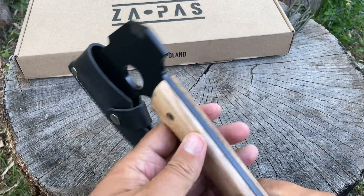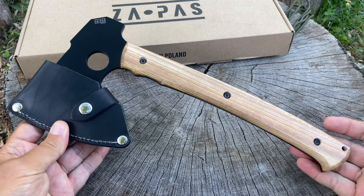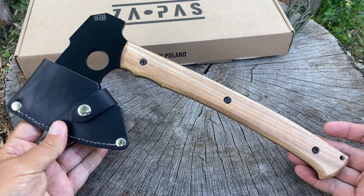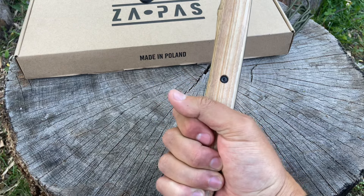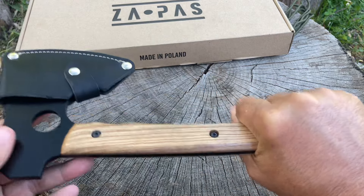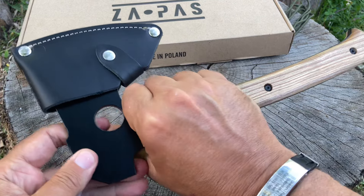And don't tell me that's not going to break a window if needed. Granted it's not a spike — who knows, maybe they'll come out with a spiked version. I've seen this on Zapas' website and a soldier had it on his backpack. It's a pretty lightweight hatchet, got the length with the handle, not too thick not too thin. It just feels really good.